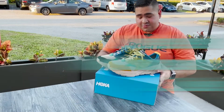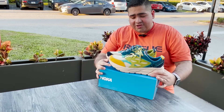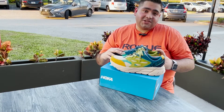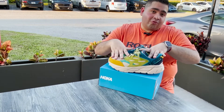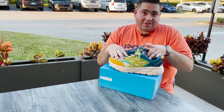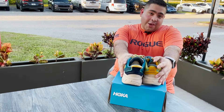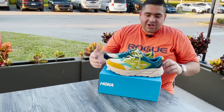Even though the lovely Hoka Oneone brand released this shoe a couple of months ago — I want to say about two months ago — when I got the shoe I wasn't planning to buy anything that day. But you know those days when you stay home from school and you're bored and you shop online and say, hey, what are these babies? So these are the Hoka Oneone Clifton L Suede. Let's get right into this.